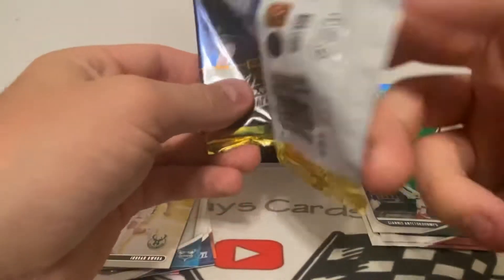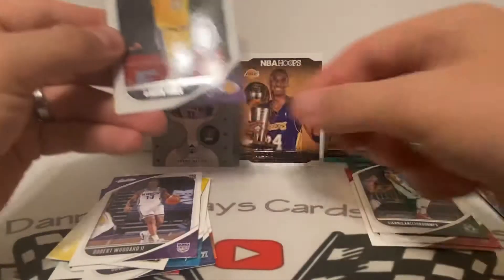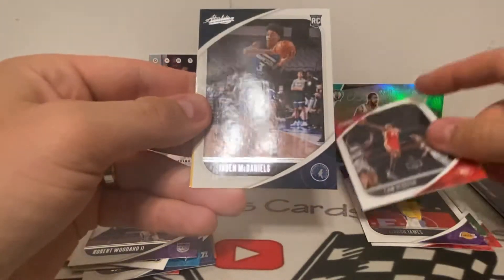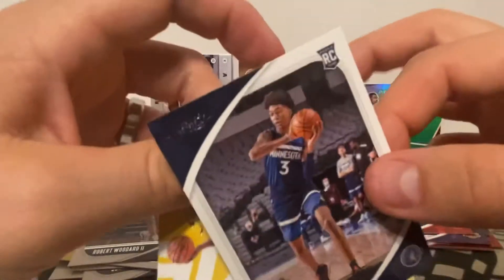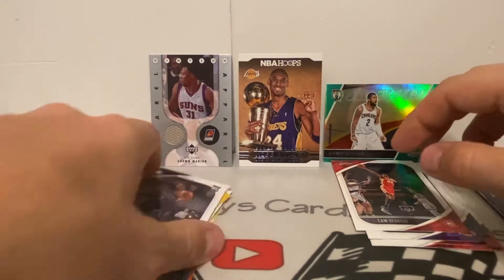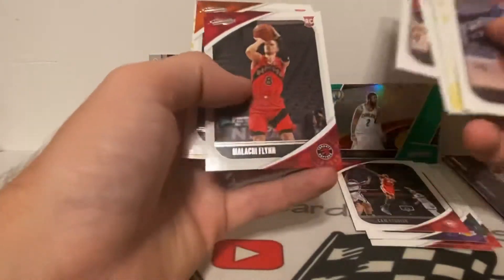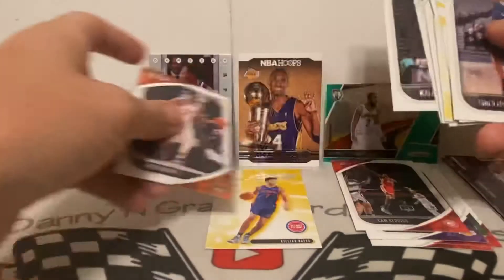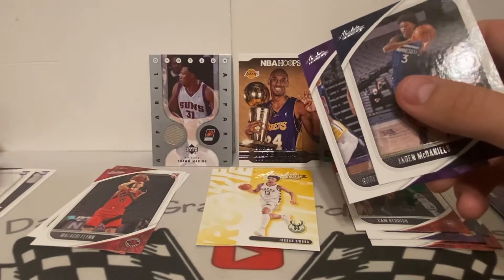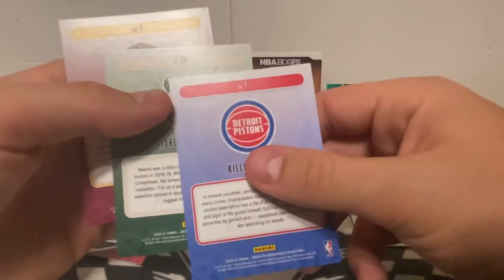Last pack — I would love to pull a top guy. Robert Woodard II, then oh — LeBron! Can't go wrong with that. Cam Reddish, Jaylen McDaniels, and an Isaac Okoro. Didn't pull any of the top guys, but the LeBron is cool. So we got three rookies out of that one, two out of the second, two out of the third, and the hit. Let's count up — three rookies, two, two, and then the hit cards.